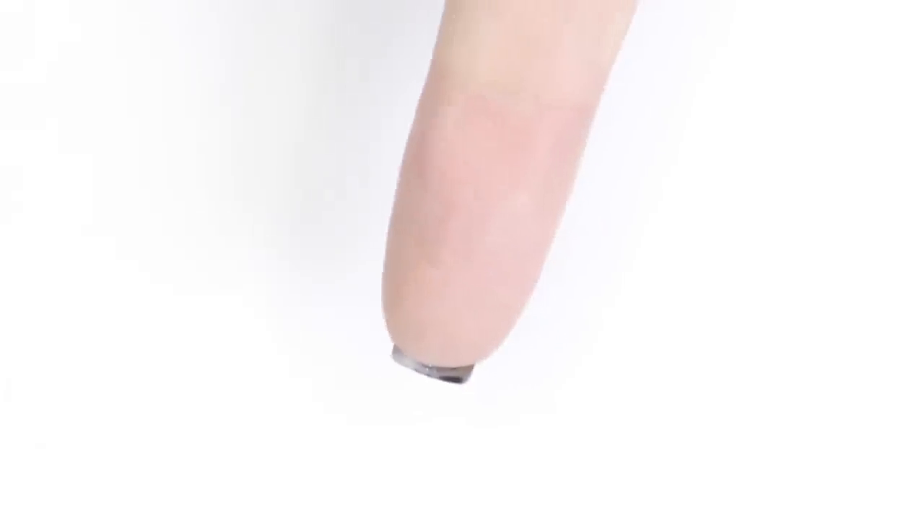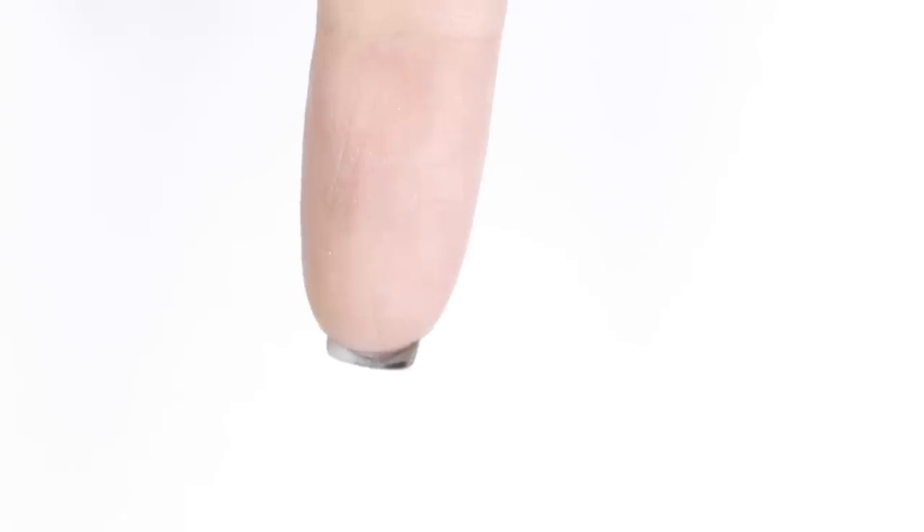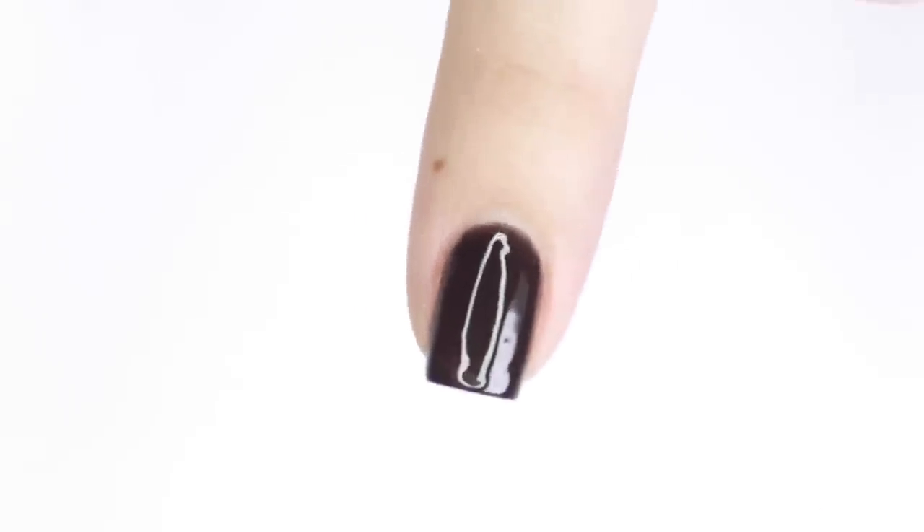On the last layer I actually like to flip my hand upside down before curing so that gravity will pull the gel towards the middle of my nail and create a nice smooth curved surface.